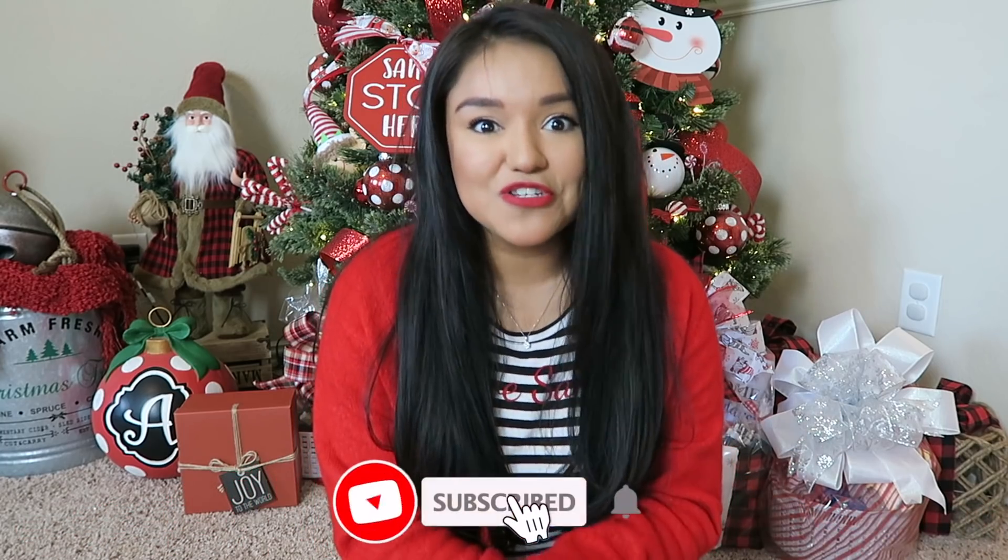We have a little bit of pink, we have some gingerbread, we have some rustic Christmas. I hope that this video gives you some inspiration to jazz up some of your older decor pieces, maybe some of your thrifted decor pieces, or maybe just some Dollar Tree items.